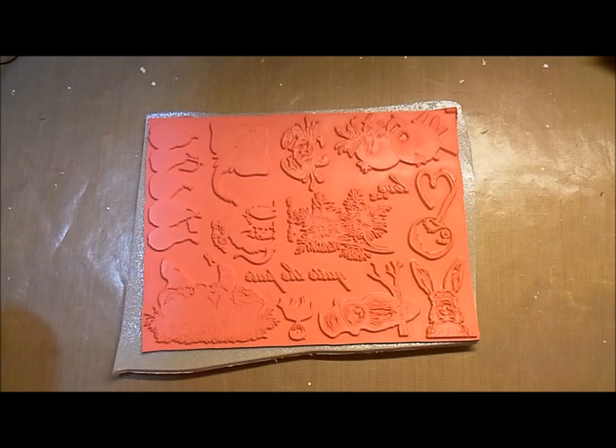Hey everybody, DeeDee here tonight, and I'm going to introduce you to our newest plates of rubber that are now available individually mounted. You can get them clean cushioned, just the rubber, or on the wooden block.